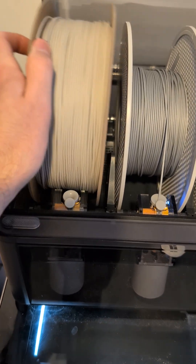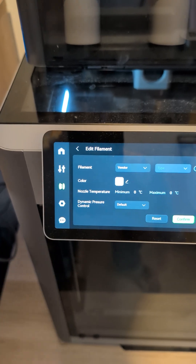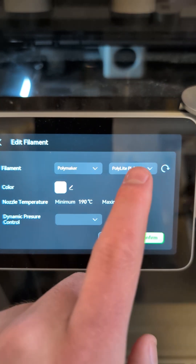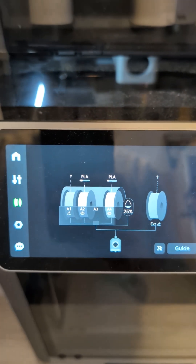Load up the AMS with your filament. Now tap on the filament slot, then tap Edit. Choose the manufacturer — in this case, Polymaker. Next, select the preset material type. The printer will now automatically apply the optimal settings for that filament.